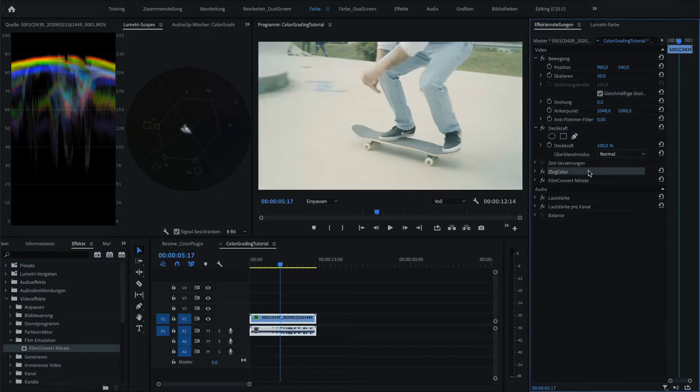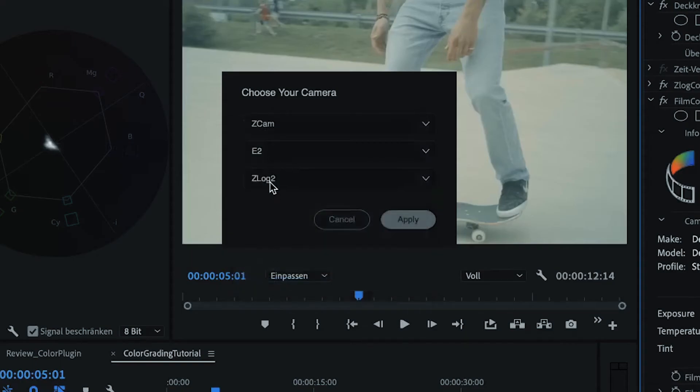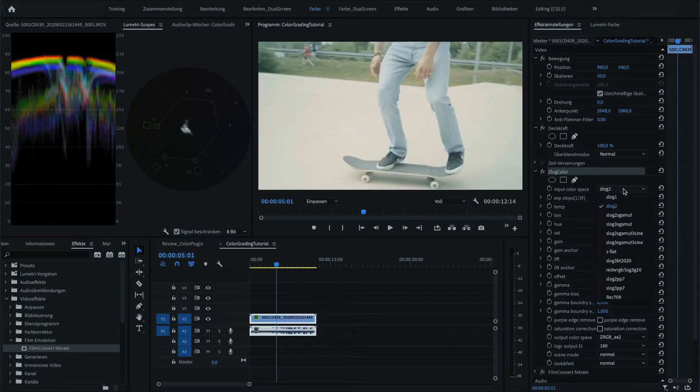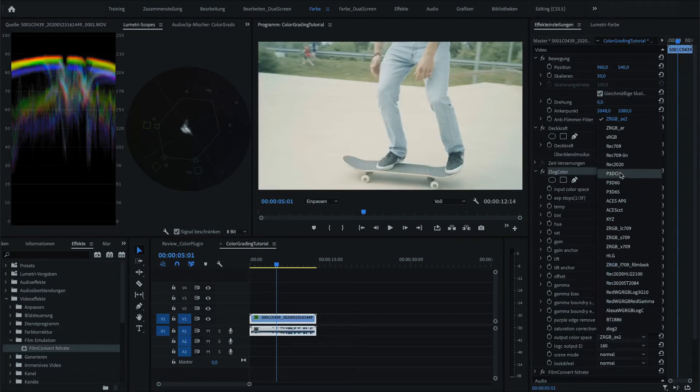What is really important for my workflow is that I'm using the Setcam color plugin and I'm using FilmConvert, which will help me to emulate some of the characteristics of old stock film. Watch out to first apply the Setcam color plugin to your footage and later on use the FilmConvert plugin. The input color space is of course Setlock 2, and for my workflow it's important also to set the output color profile to Setlock 2 as I am using the FilmConvert tool later on.